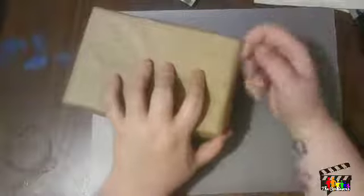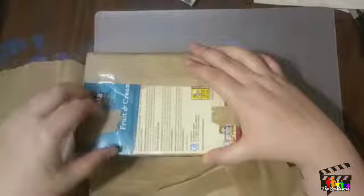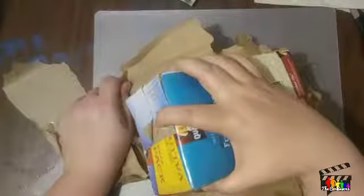My camera was having some issues recording, so I'm doing a voiceover for the first time. This is a fry box exchange I did with my friend Susan in a swap group I'm in. I'm having some issues getting the paper off — it was taped very well. This was my first exchange I've ever actually done.